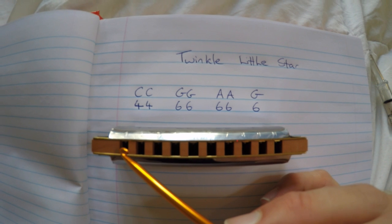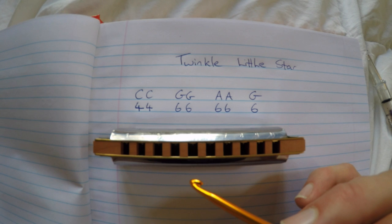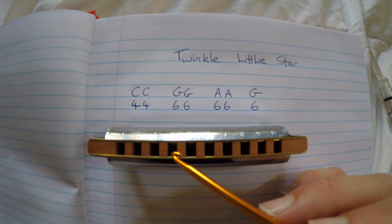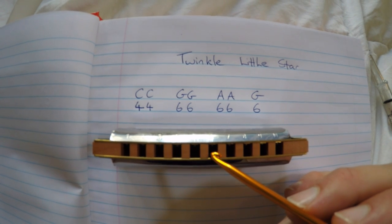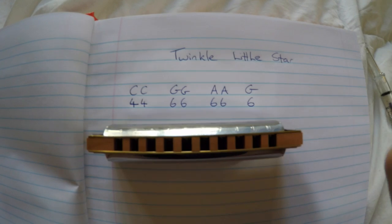I'll write 'out' for breathing out and 'in' for breathing in. So just imagine that 'in' corresponds with breathing in and 'out' corresponds with blowing out. So it'll go out, out, out, out, in, in, out — like that.